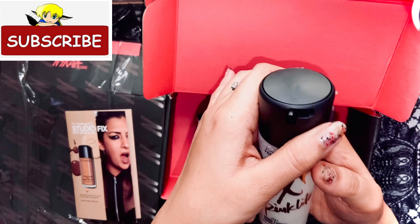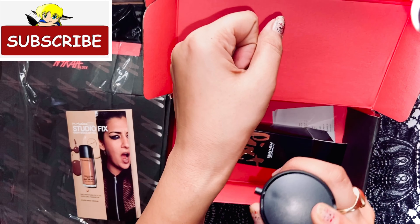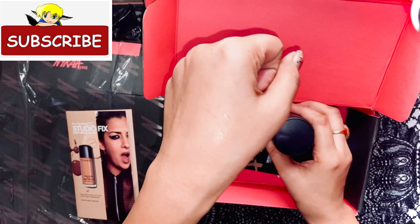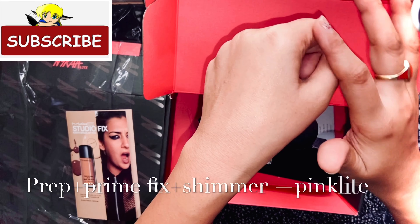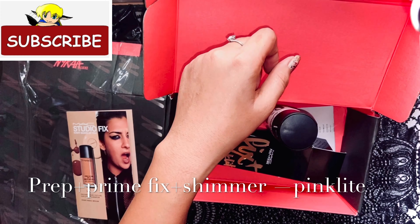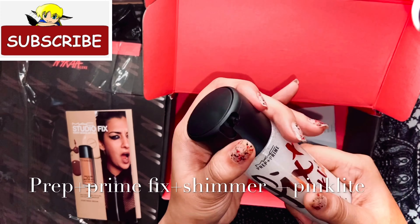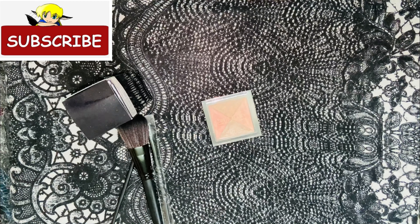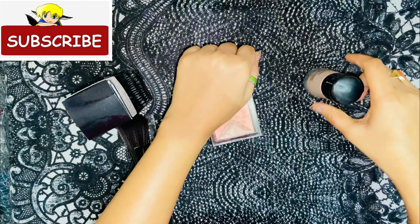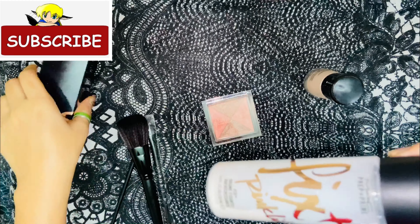I can show you how the texture is. First, spray it lightly — it will give a little moisture, color, and a different look. I'm going to explain in detail how to use this product in multiple ways and how it looks. This is Pink Light and this product has shimmer in it. First, shake it very well.